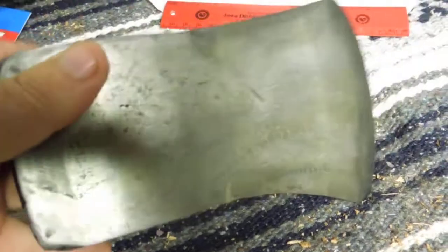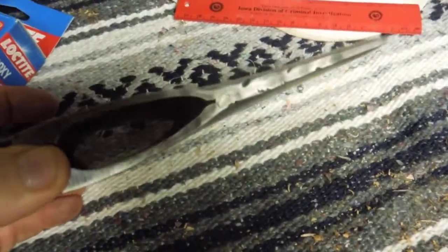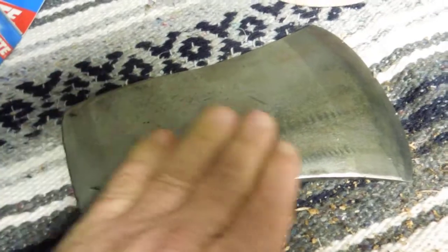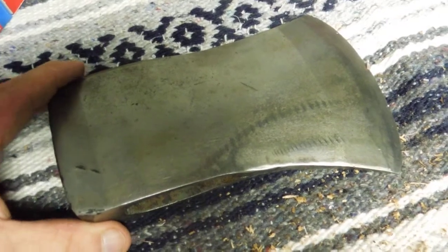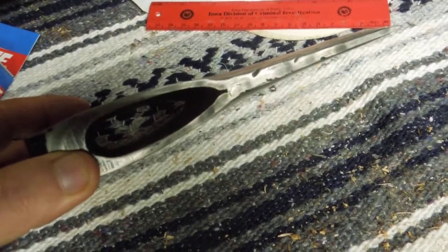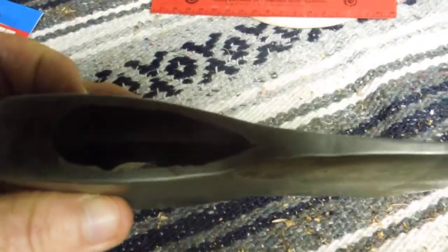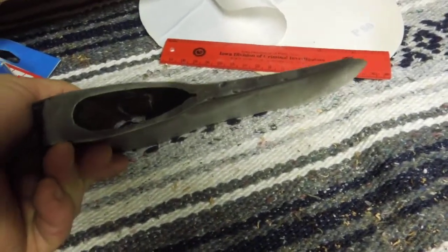Once it's finished and ready I'll hit it with the bluing. And then when it's all done we'll mix up some epoxy and put the handle on it. This is almost about 12 hours of epoxy drying time, and there's about an hour of work before that. So before tomorrow night, if I get to it, we'll get this put on a handle.